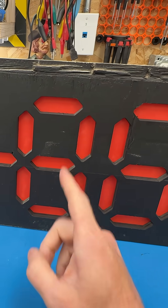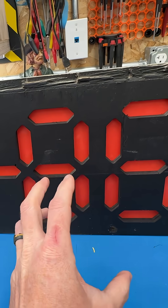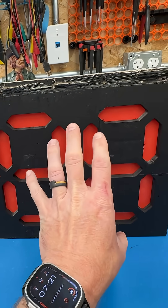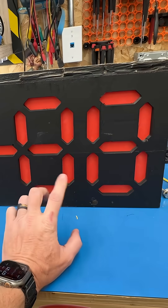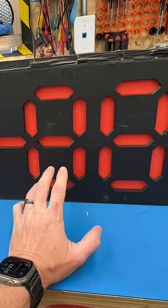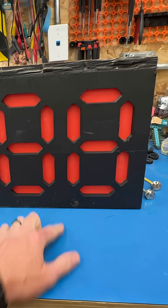A quick update on the scoreboard. I went ahead and painted it black so I could get a comparison between a white scoreboard and a black scoreboard. Now before I painted it, it was discussed again and perhaps using a dark gray was mentioned instead of the white.